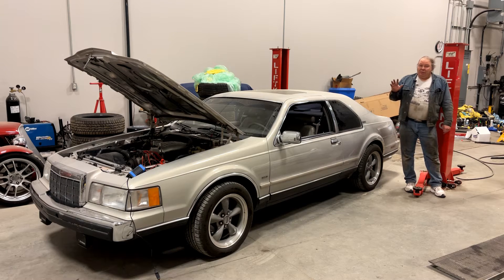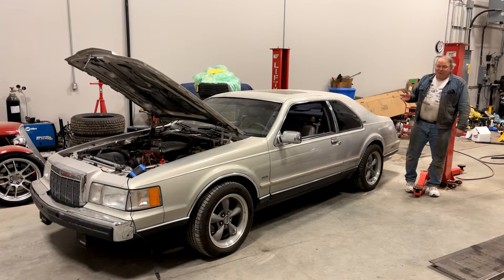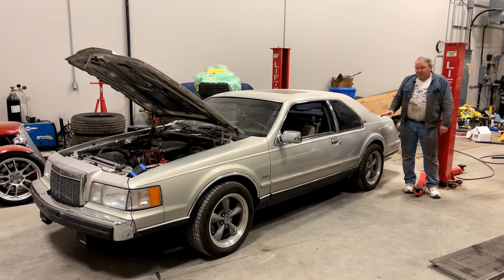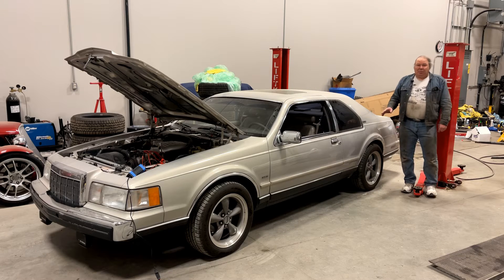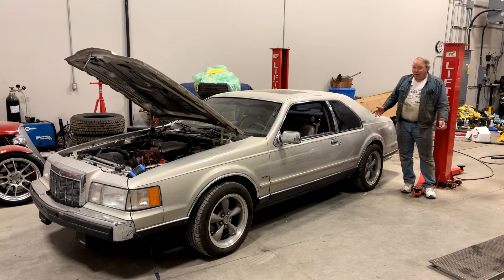Welcome back to the channel. Today we're going to talk about Lincoln Mark 7 air suspension diagnostics. The air suspension system on the Mark 7 is one of the most problematic parts of the car, and if it fails you can end up with it down on its knees in a state where you can't even drive it.